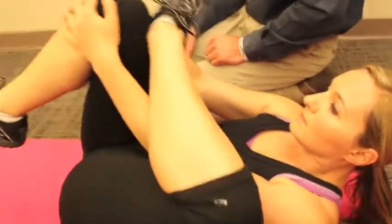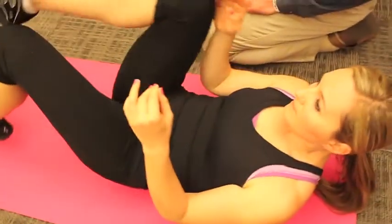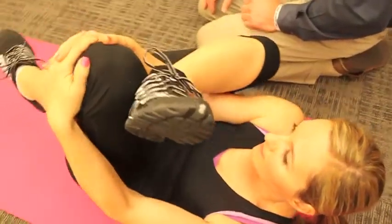After she does this side, she's going to transition to the other side and do the exact same stretch. Remember that whenever you're stretching a muscle, you want to stretch symmetrically — if you do the right side, also do the left side.